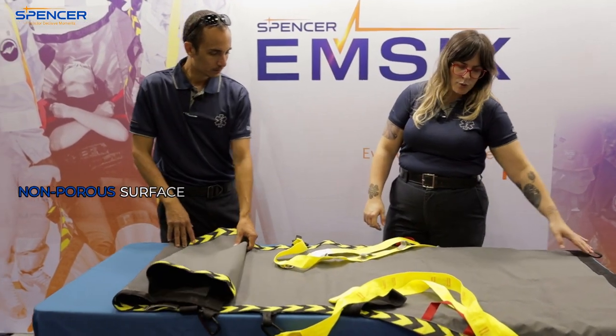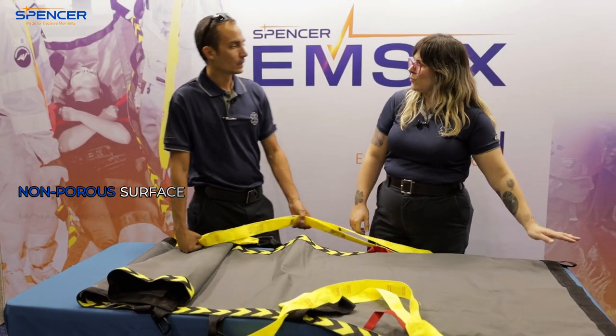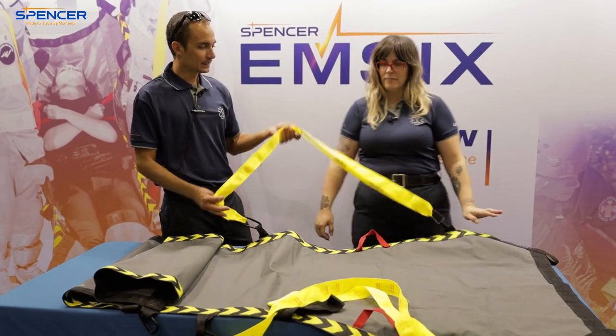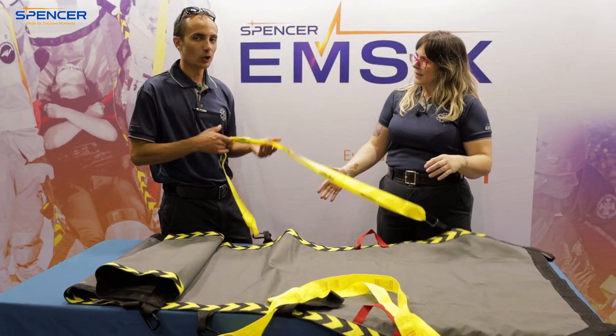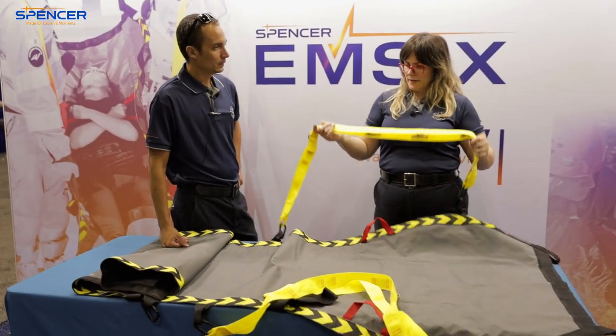This is a non-porous surface, so you can wash this off with soap and water. The biggest thing that everybody's asked about are these straps. These are definitely different from a transfer sheet — I've never seen anything like this.